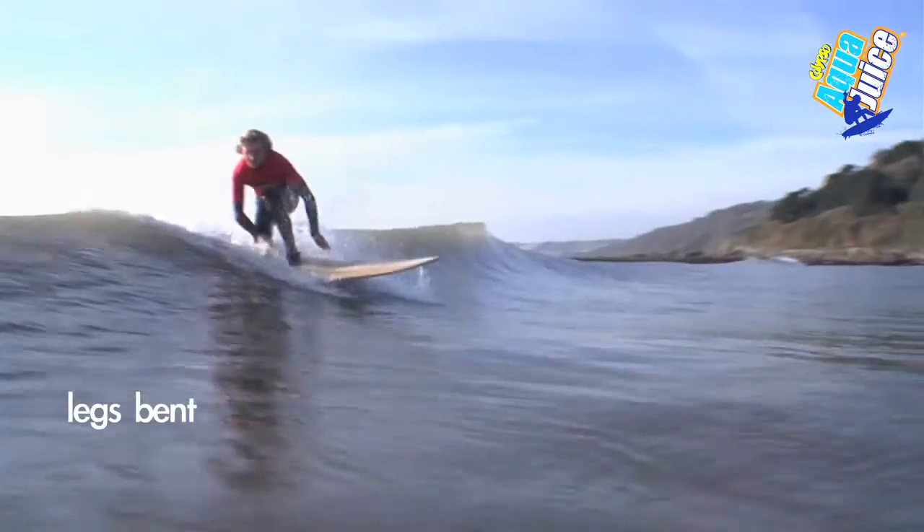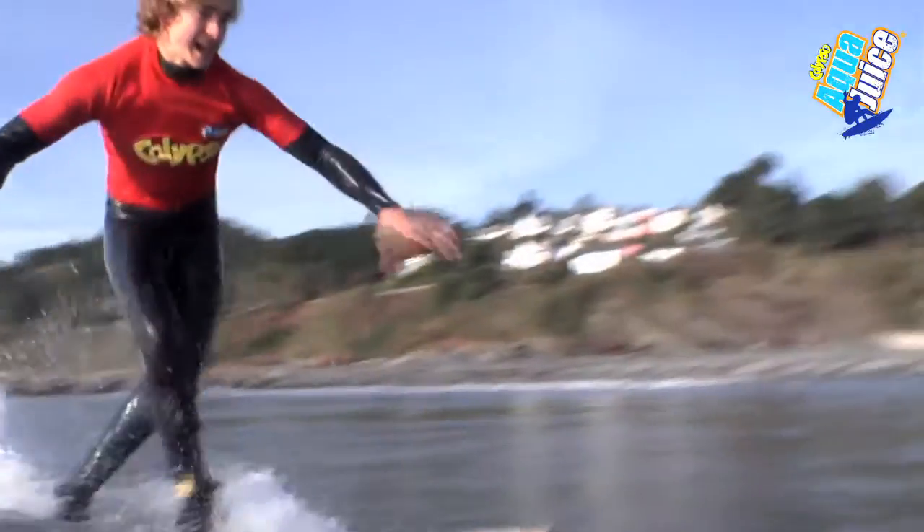Try and keep your legs nice and bent so you're really stable and you're ready for any movements that the wave might throw at you.